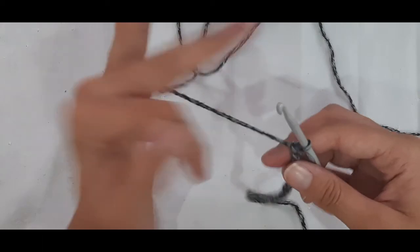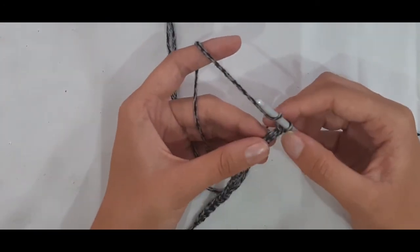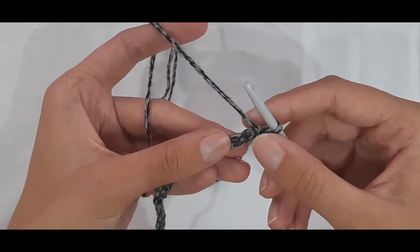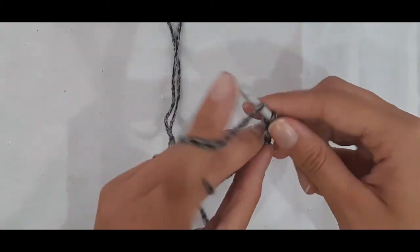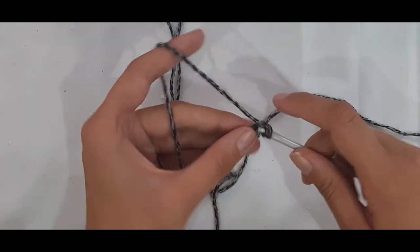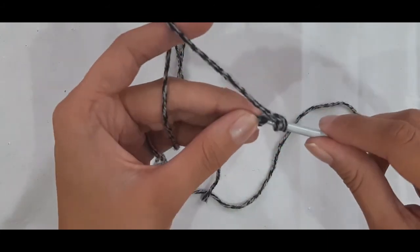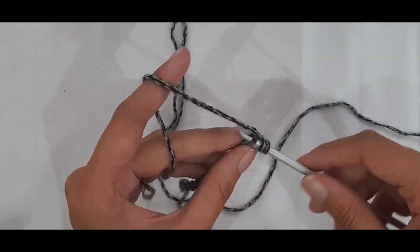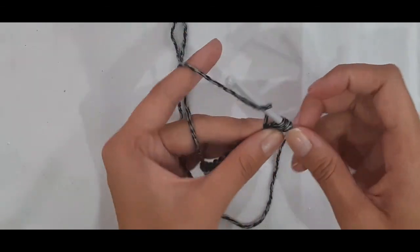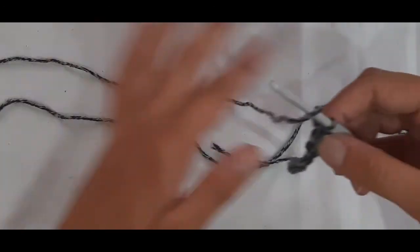Now we are going to put one double crochet in the second chain from the hook and every chain across. Turn your chain over to reveal the back bumps. Skip the first chain closest to your hook and go into the next chain. Yarn over, insert into the back loop of the next stitch, yarn over pull through, yarn over pull through two, then yarn over pull through two to complete a double crochet. Repeat all the way along the remaining chains for a stitch count of 20.